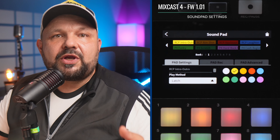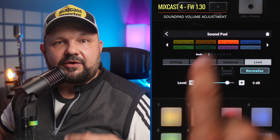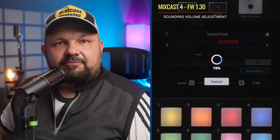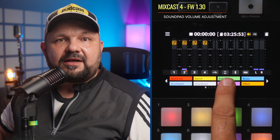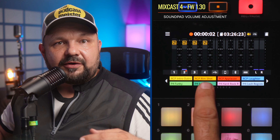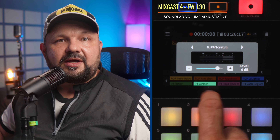Previously you could not set individual volumes for the sounds loaded to the soundpads — they were as loud as the file you had dragged onto them, and your only chance to adjust them was the fader. Playback sound volume can now be adjusted separately for each soundpad, plus the sounds assigned to soundpads can also be normalized for easier level matching. The volume adjustment also applies to the bleep sound, which was annoyingly loud compared to other pads. Best of all, you can do all this while recording — if you find in the middle of a session that a soundpad is too loud, you can simply adjust it on the fly.